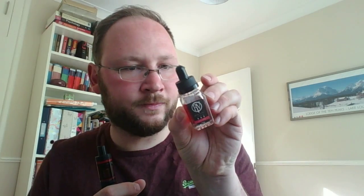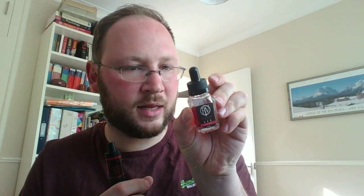The only thing I would say about this is that it's quite expensive — I think this costs £9.95, which is a lot for a juice. It's a 50/50 VG/PG mix and it claims to be all natural flavorings, but yeah, it is absolutely fantastic.